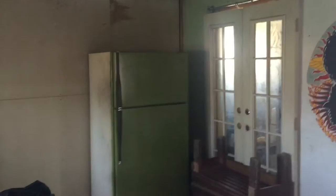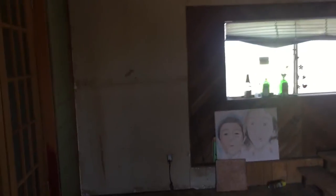Anyway, here's the tin. Here's my studio. It's dark in here, I apologize. I like the natural light to work.